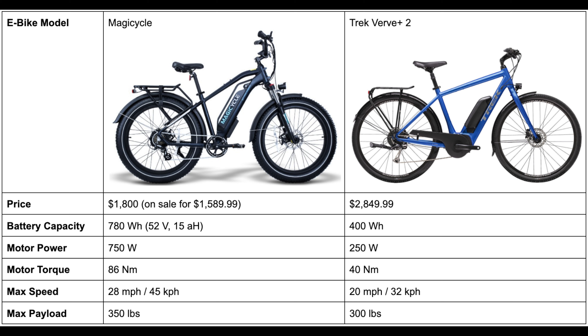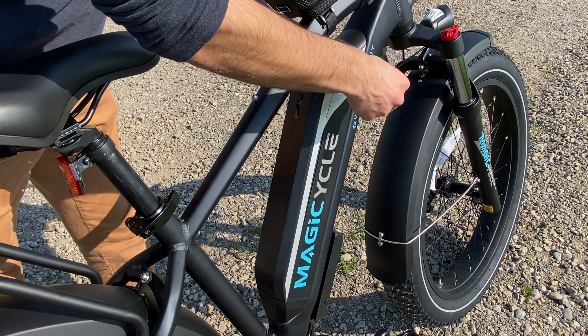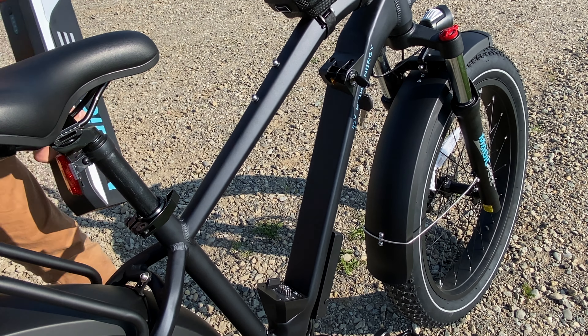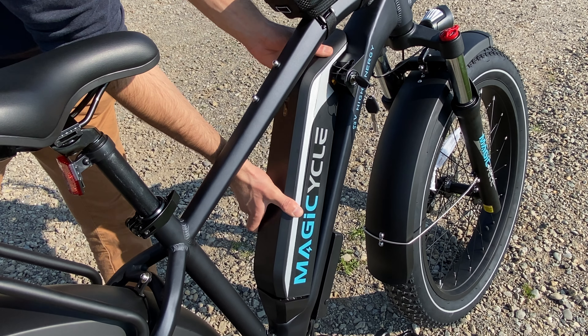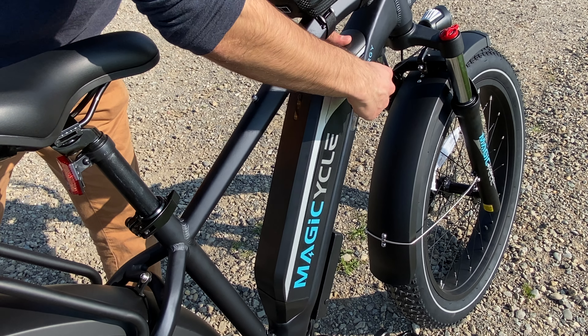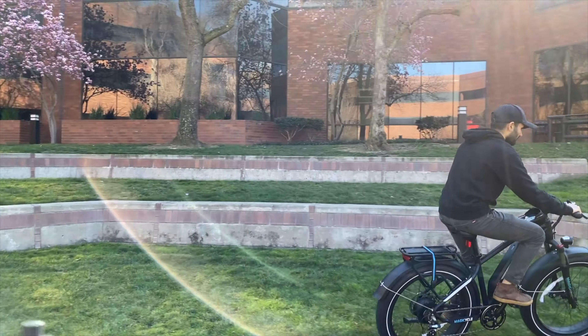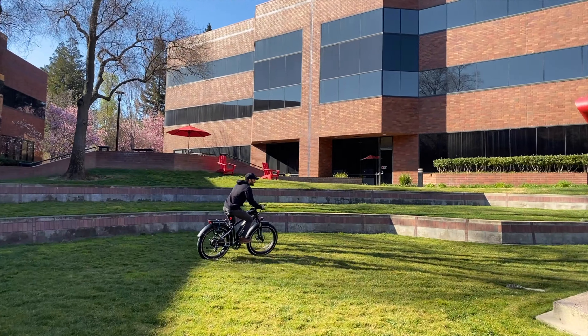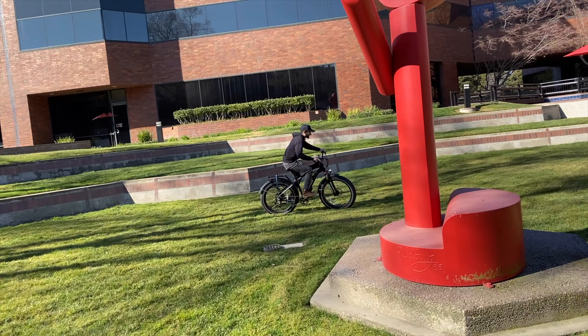All of the Verve Plus battery and motor specifications make it less fast and essentially mean it outputs less power, which may not be ideal — though it does depend on what you need the bike for, since most people don't necessarily need a lot of power for daily city riding. I personally do appreciate the higher numbers on the Magicycle for going faster and having an easier time going uphill.